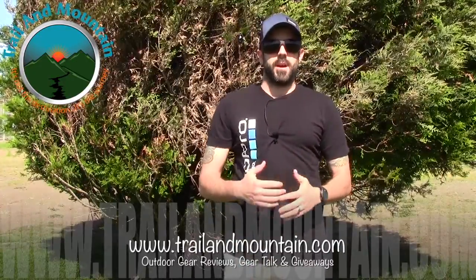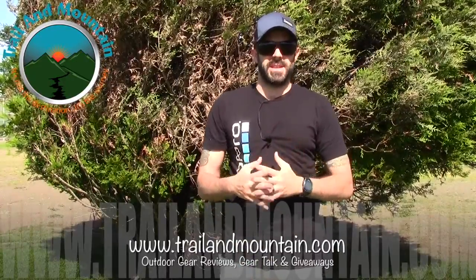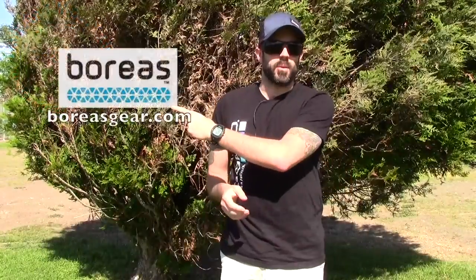Hey guys, what's up? It's Daniel with trailofmountain.com and today I'm testing and reviewing a tent from a company called Boreas. Here's their website right here. This is going to be the Tiago two-person, three-season tent.